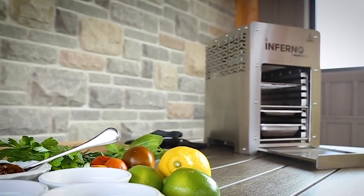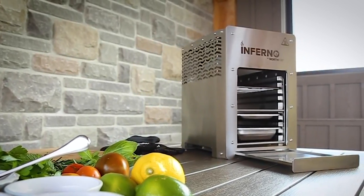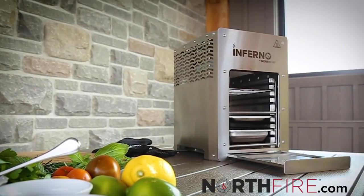Please follow our channel at northfireltd for more recipes, and check out northfire.com to learn more about the Inferno infrared grill.